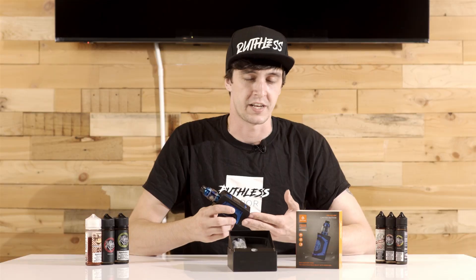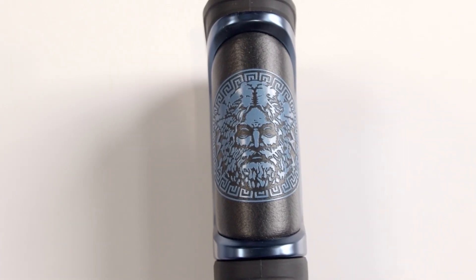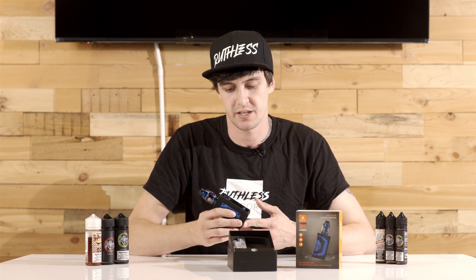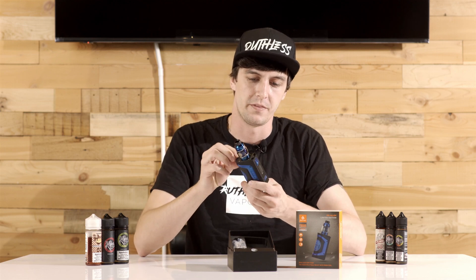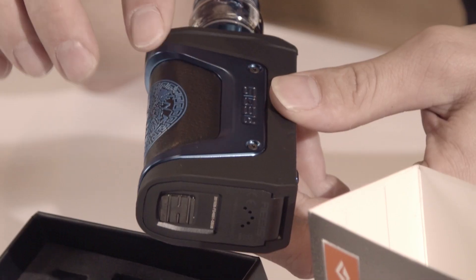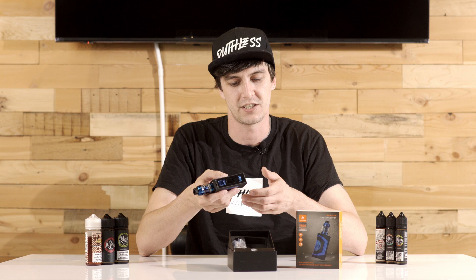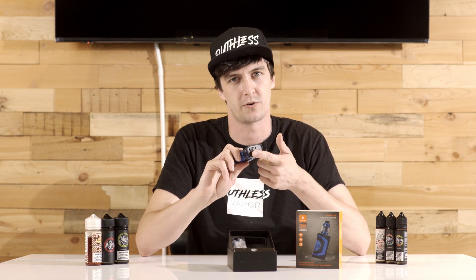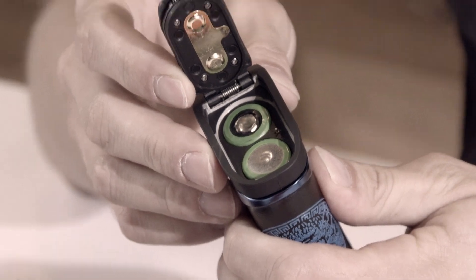One of my personal favorite things about this mod and the older versions is that it's got very solid construction and it's built to last. I personally had one of the original ones and used it for about a year without any issues as far as functionality goes. Although over time the lip right here did start to peel back a little bit just from being pulled out of my pocket so many times. And ultimately what ended the device was a really strong drop to the bottom, which ended up making the battery door crooked. So although it has incredible shock resistance, there is a little bit of a soft spot in the bottom that you do have to watch out for.